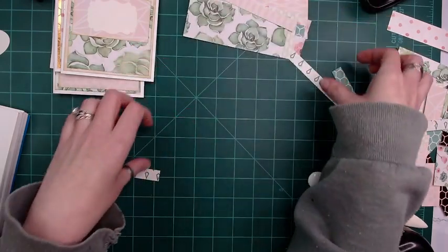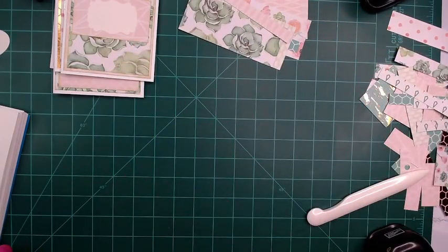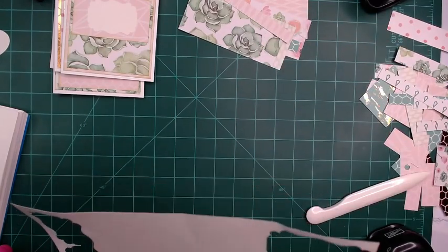We're going to go pink. Alright, so there's that. Now you can ink that or not ink that — I'm not going to ink it this time. What do we have — three? Alright, so we need three.